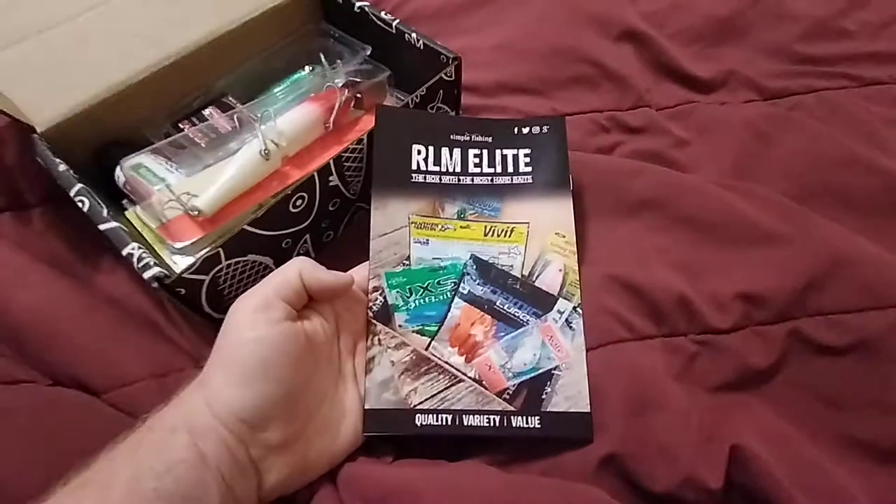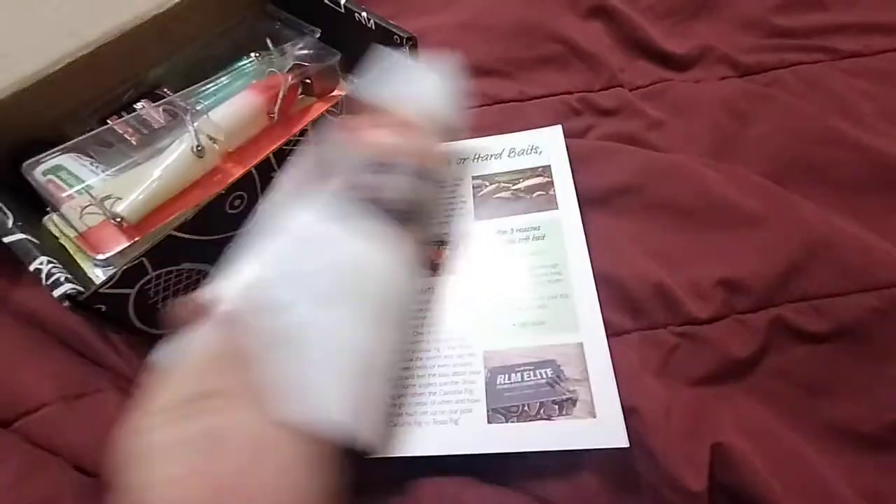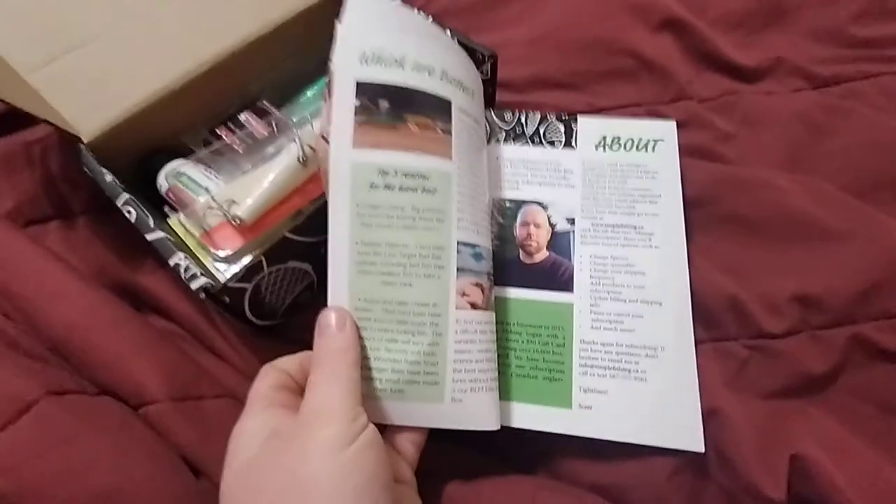It comes with their magazine — RLM Elite Angler. I should show the front of it. It's got some cool pictures and some tips about soft baits and hard baits, that sort of thing.